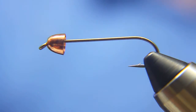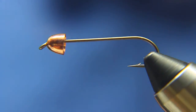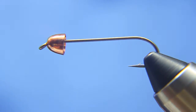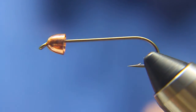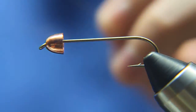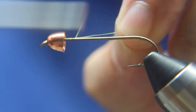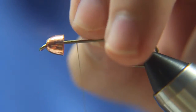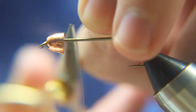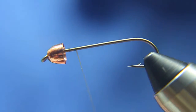Tonight I'm going to tie for you John Barr's Slump Buster. What I have on the vise is a TMC 5263, that's a 3XL streamer hook, and I've got a large copper cone at the eye of the hook. I'm going to use UTC 70 thread, colored olive, and I'm going to wrap the thread all the way down to the bend of the hook, and then back up to the 80% point of the hook shank.